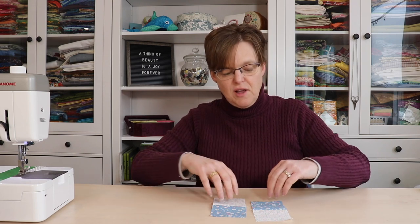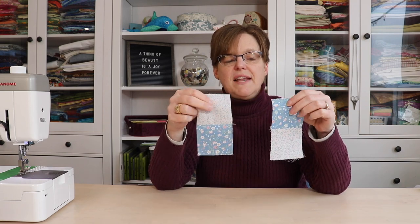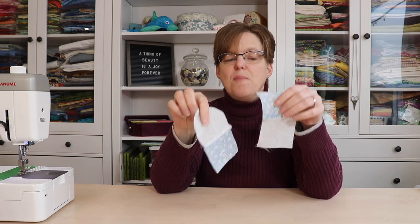You might have heard the term nested seams in a quilt pattern and wondered what that meant. Nested seams are a helpful way of pressing to help your seams align. If I'm making this little four patch, I have two pieces that each have a light and a dark, and you can see on the back I've pressed the seams to the dark side on both of the pieces.